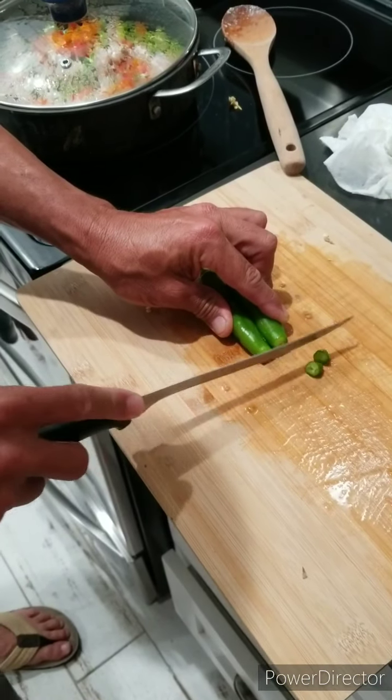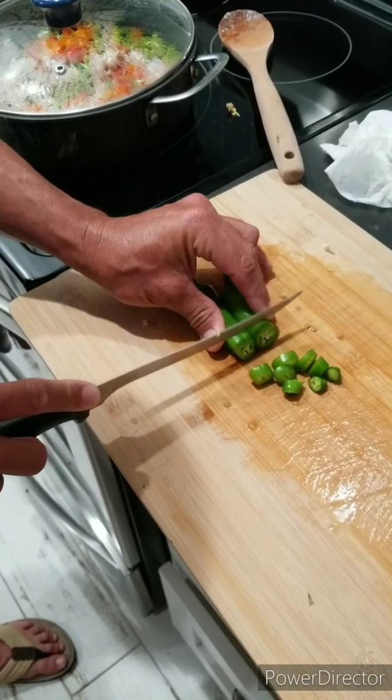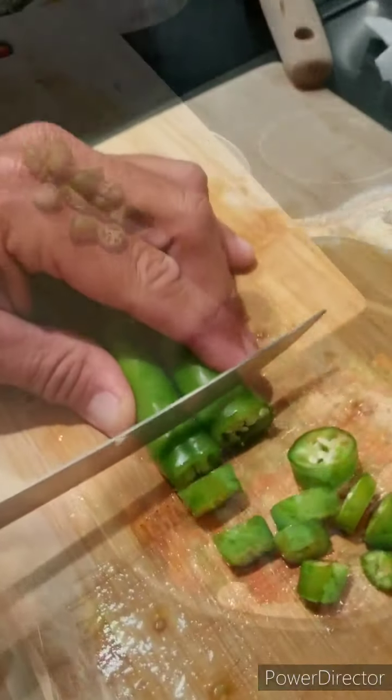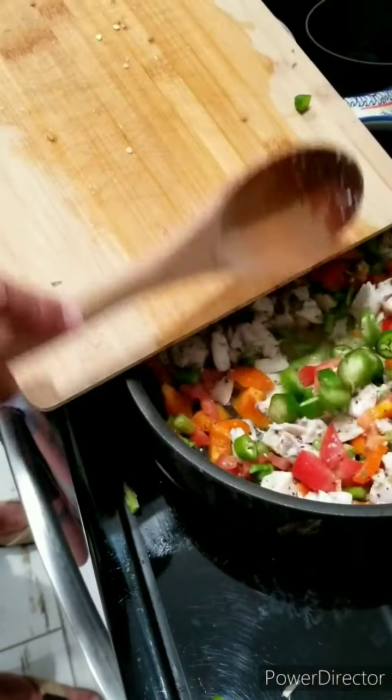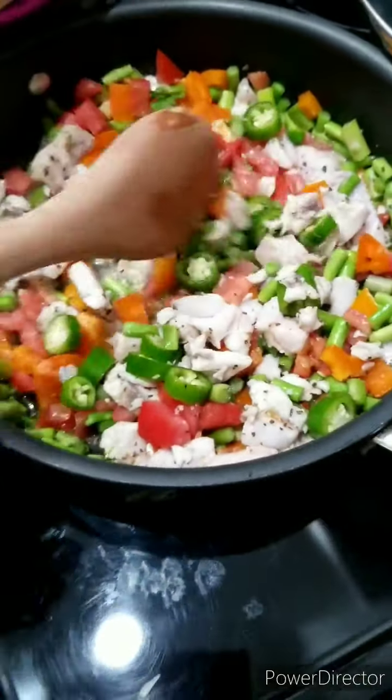For those of you that want that spicy kick, we're gonna go ahead and cut up a few little serrano peppers — yeah, my favorite. We're gonna add it all in there and that'll give it that spicy kick.